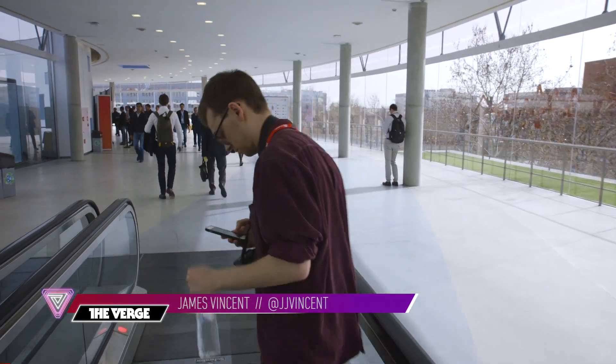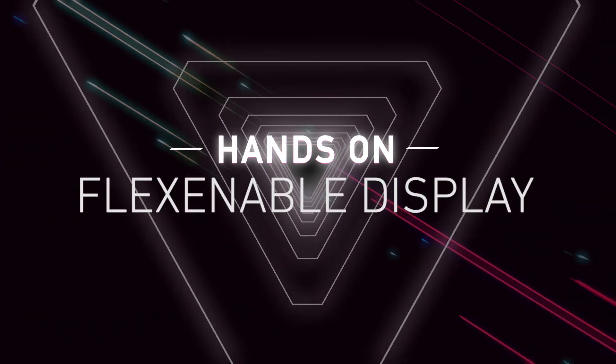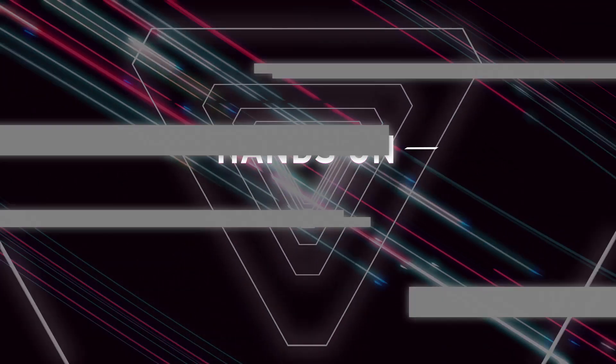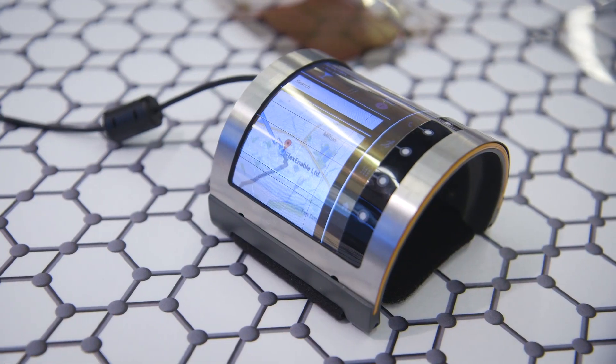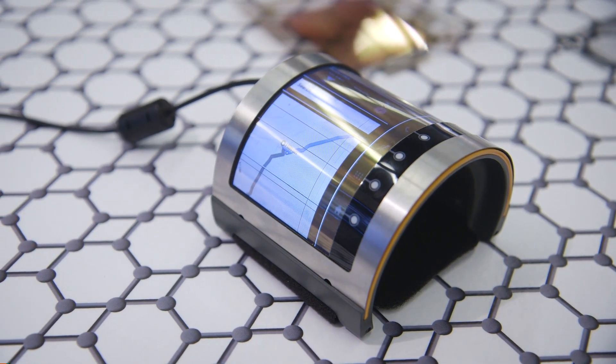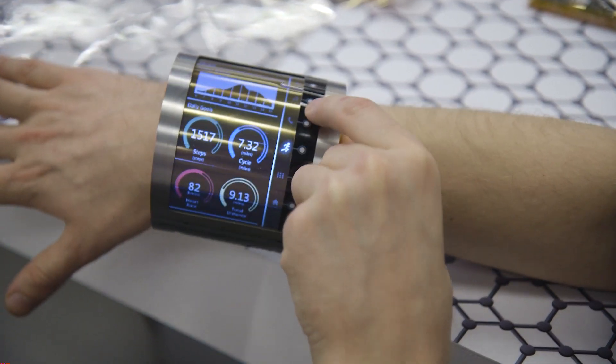Hey, it's James with The Verge and I'm here at Mobile World Congress looking at a flexible OLCD screen. This is a screen made by a company named Flexnable. They don't make any consumer products, so this isn't a workable phone — this is just a sort of prototype running a demo, which should have some different screens coming up, but they're not.